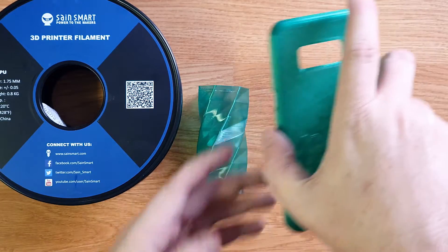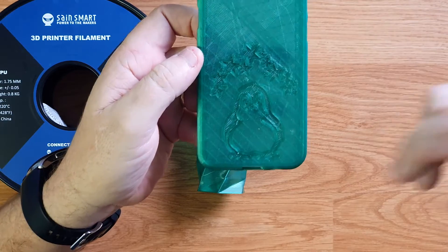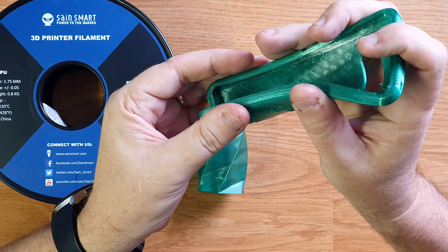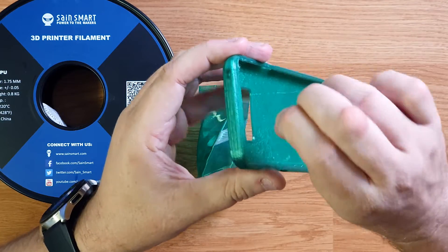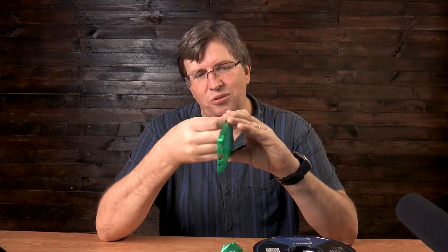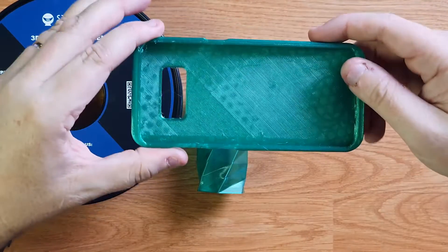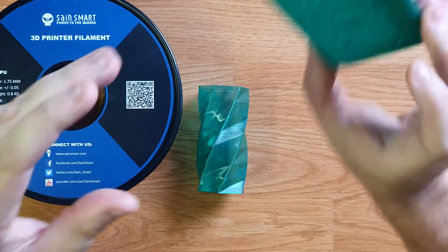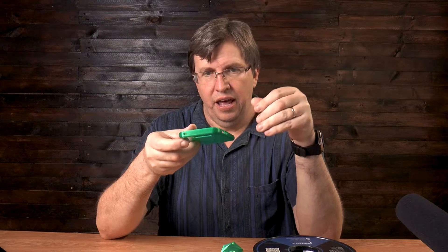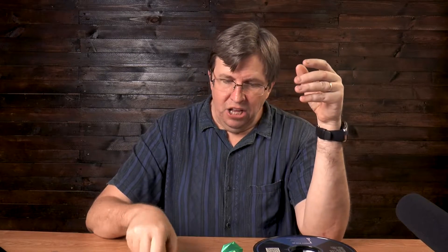This is the phone cover I printed — it's got a little penguin at the bottom for my daughter, and she just loved it. You can see how flexible it actually is — beautifully flexible and strong. Look at this strand; it takes a lot to pull it loose. I actually can't even break it — it's a small piece and I can't get a proper grip to break it off. It is surprisingly strong, and my daughter absolutely loves this phone case.